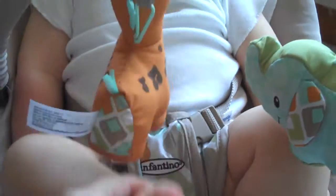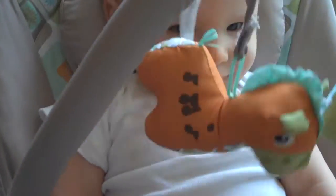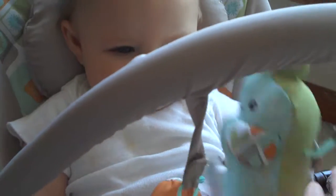It also has a bar with two toys, and his favorite thing is to kick them. You can adjust the bar — you can hear the click until it clicks. To go lower, there's the click. Or up higher if they want to play when they're younger, to play with their hands.